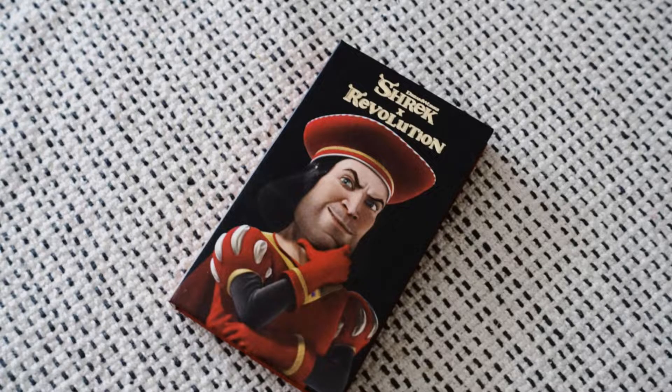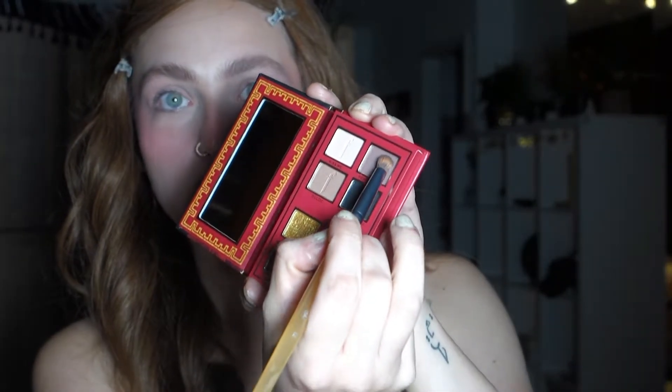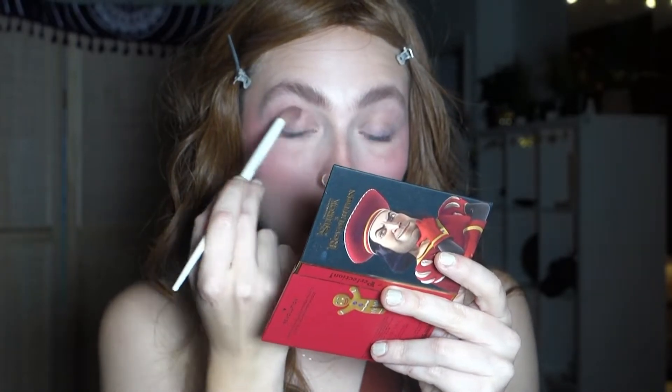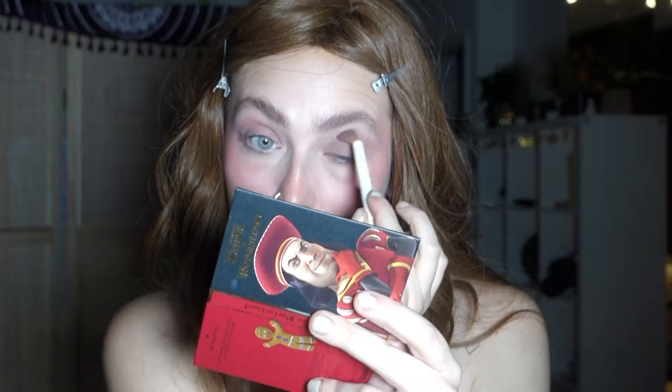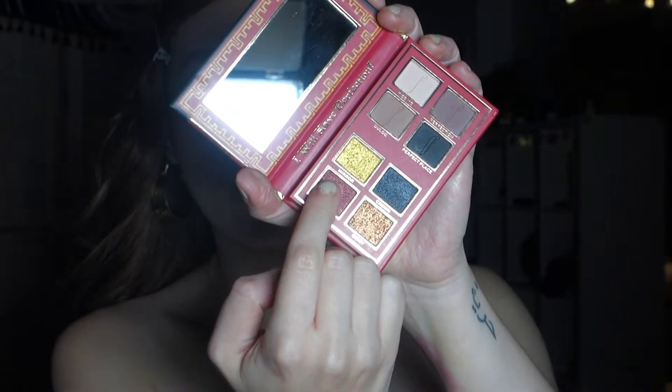For the Lord Farquaad palette I had to change not only my top but also my wig — it gave me a really dark vibe. I was really impressed with this palette. I dipped right into the shade called Perfection and put that all over my eyelid. My eyes started getting watery from switching so many eye looks. I then dipped into the black shade called Perfect Place and put that in the outer corner.